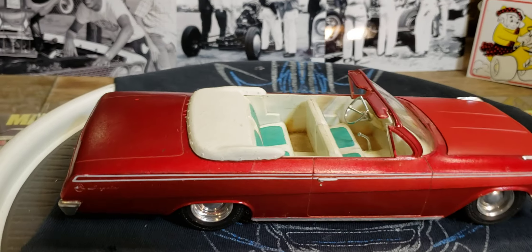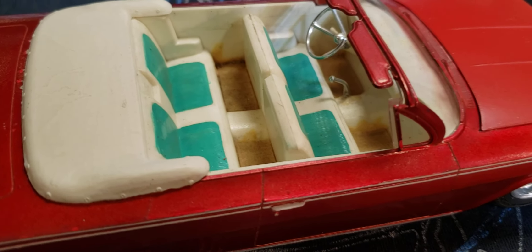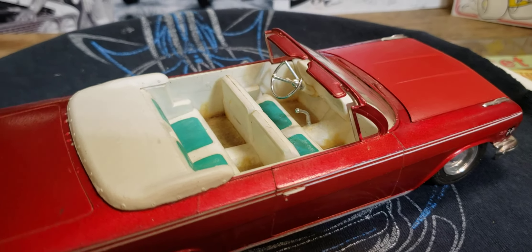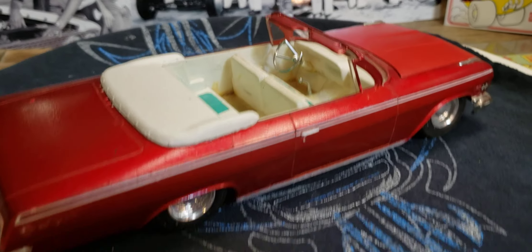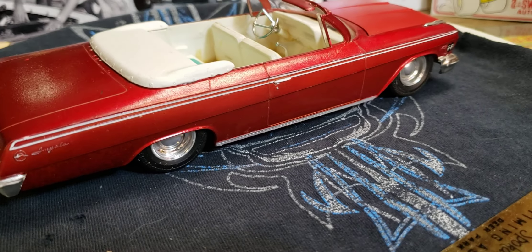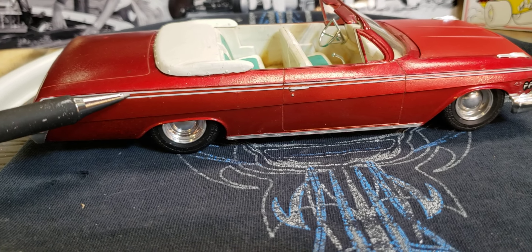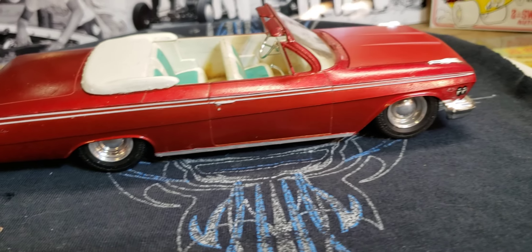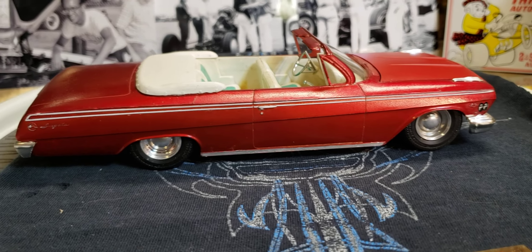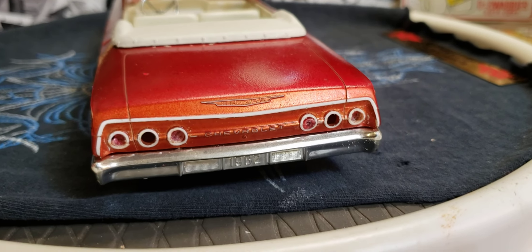So I cleaned it up really good — it was all dusty and dirty. There's little carpet mats in there that they made, that green turquoise with the red. I don't know what the guy was thinking, but it's cool. Then I took and scraped the paint off the trim to kind of get it to pop a little bit, so it looks alright. I did it on the back there too.